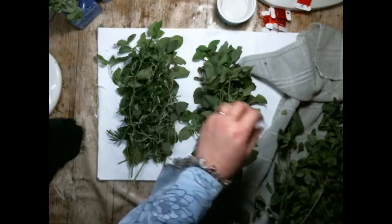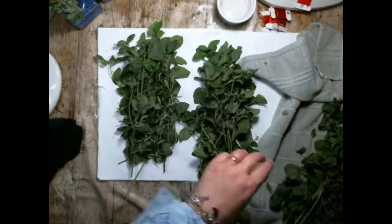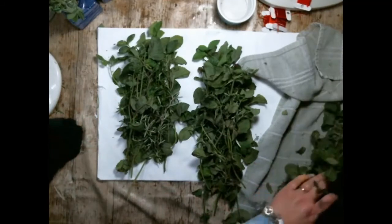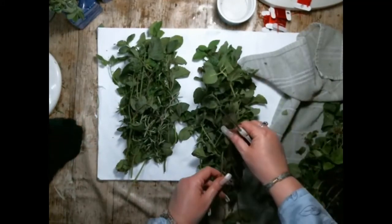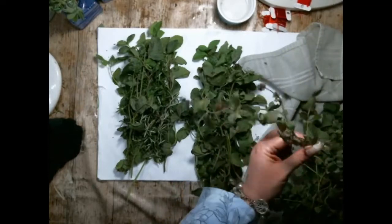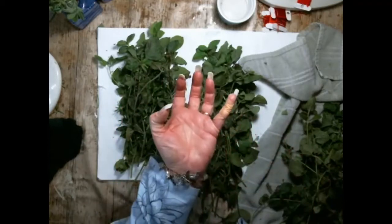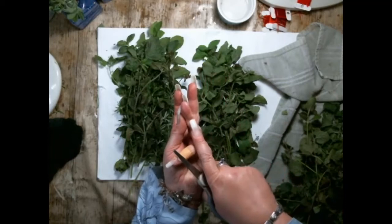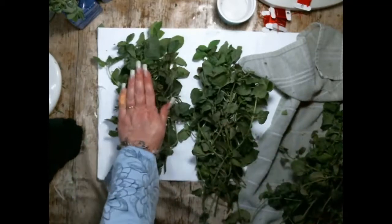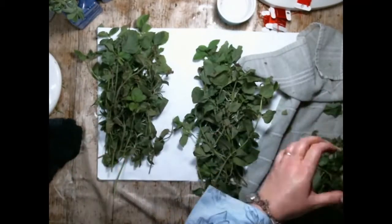I'm going to keep a lot of the stem because it's going to hold the stick together better. I'll be using quite a lot because mint, for all its veracity whilst it grows, will shrink down to almost nothing when it's dried - it disappears so much. I don't mind if the flowers are there. I've had to bandage up my finger as I've been tightening up the string - the string's been digging into me, I've got very weak skin.